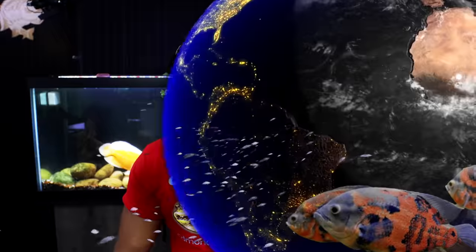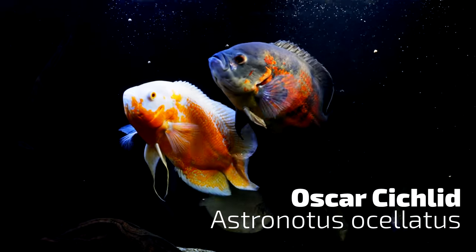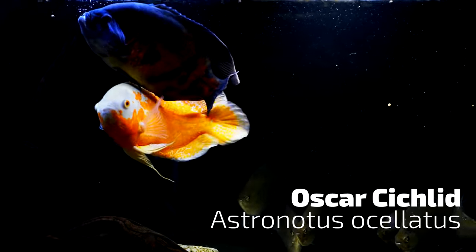Oscar Cichlids are some of the most commonly sold aquarium fish and can be found in tropical fish stores all around the country and all around the world. They are also some of the largest commonly sold aquarium fish, which does pose some challenges. In this video I'm going to share with you a simple care guide whether you already have or are thinking about getting these wonderful wet pets.